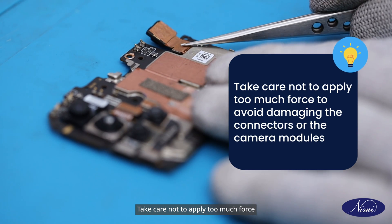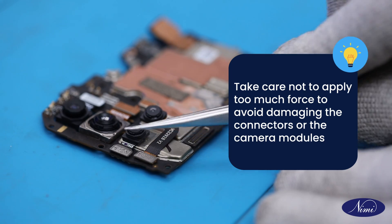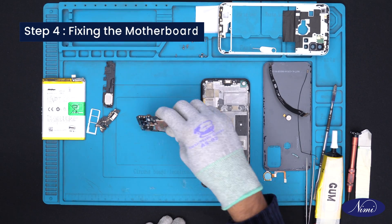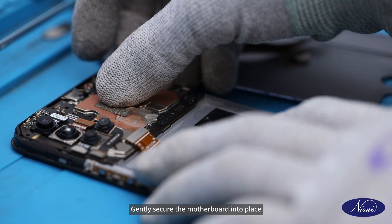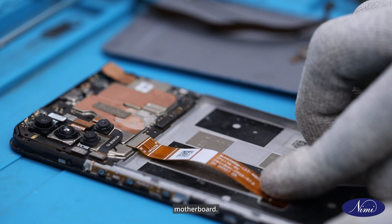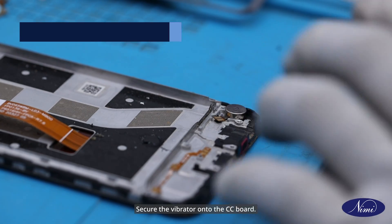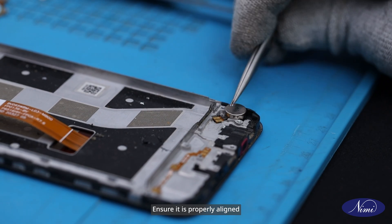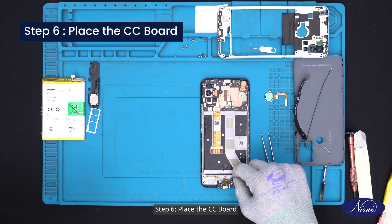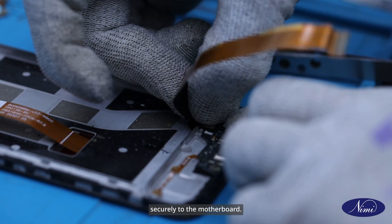Safety tip: Take care not to apply too much force to avoid damaging the connectors or the camera modules. Step 4: Fix the motherboard. Gently secure the motherboard into place within the phone's frame. Now attach the display strip to the motherboard. Step 5: Attach the vibrator. Secure the vibrator onto the CC board, ensuring it is properly aligned and firmly in place. Step 6: Place the CC board. Position the CC board into place and connect its cable securely to the motherboard.